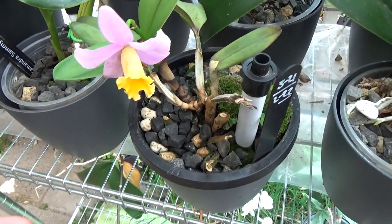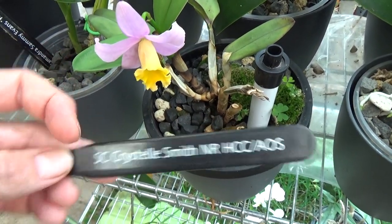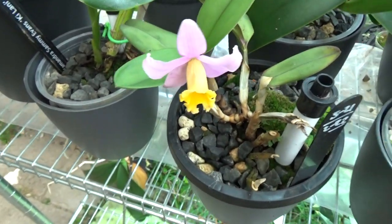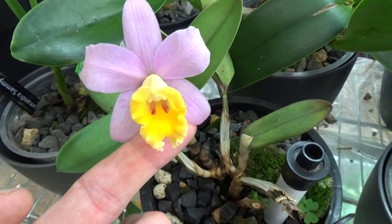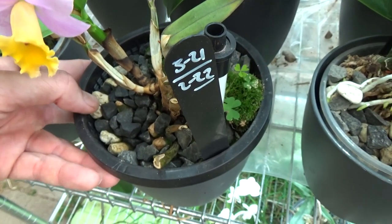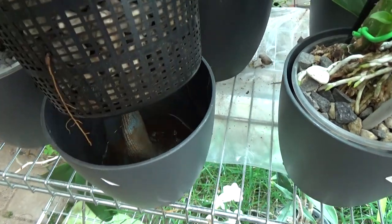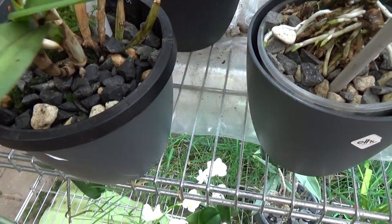Starting with this one - you may have recognized it already - it's the Christelle Smith. And even though it's in bloom, it's just not doing well for me. Beautiful bloom nonetheless, and that's why I bought it - I really like the pink and yellow together on flowers. But it's a very small, young plant, and I cannot keep the roots on this one. Every single time it's losing the roots. As you can see, the development is completely gone and there are even more black roots on this side.